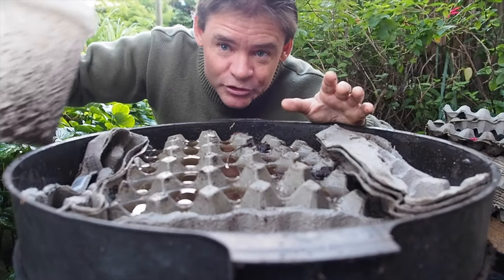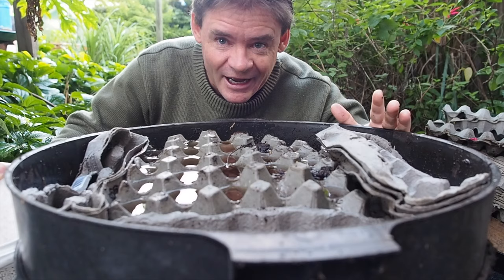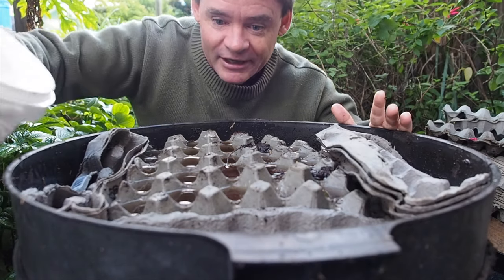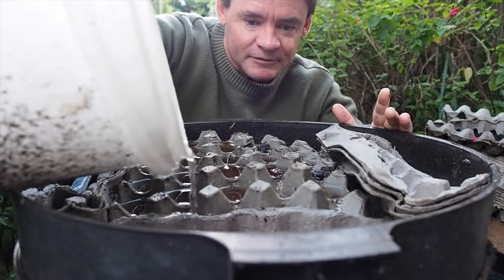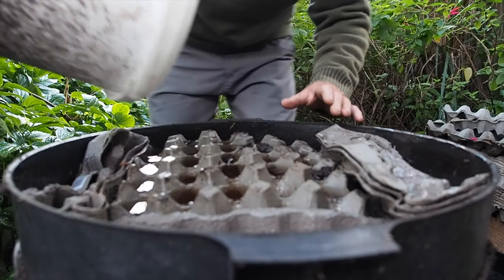You can dechlorinate your water by letting it sit for 24 hours in a bucket, or bubble it for about half a day if you've got a bubbler. So I'm just going to keep putting this in now, filling them right up to the top.